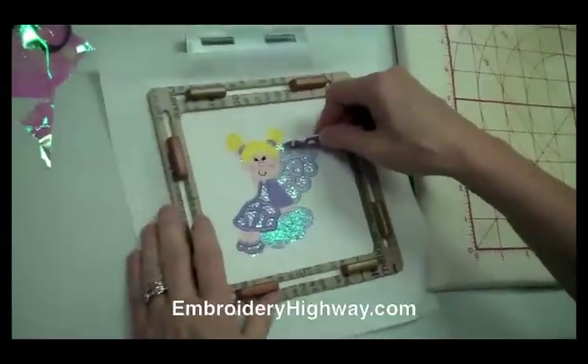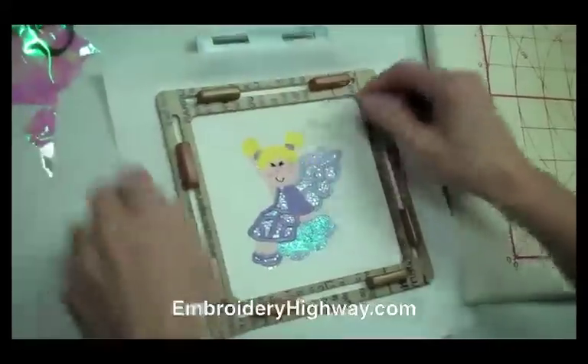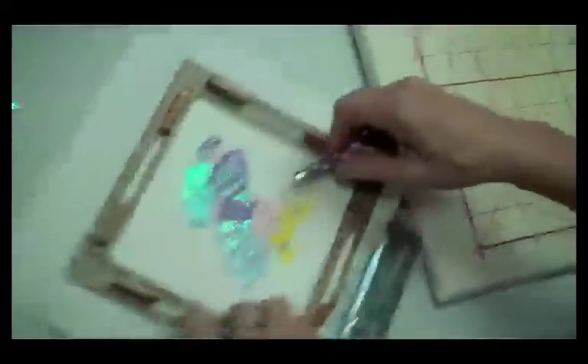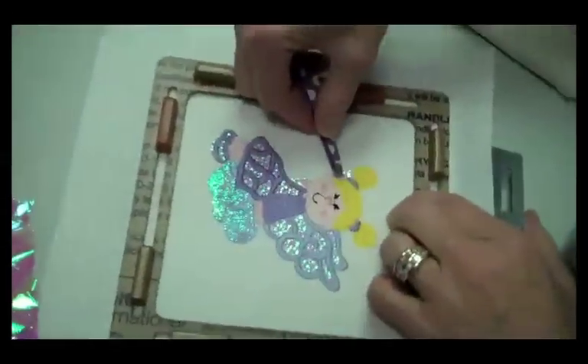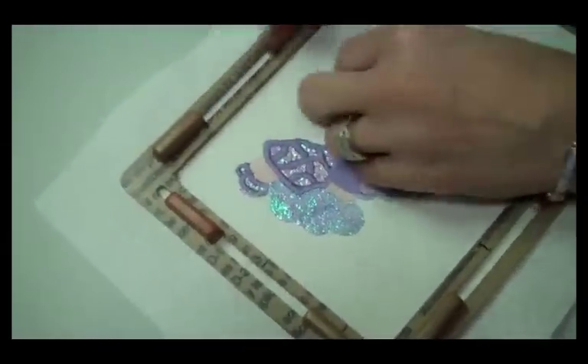It sticks to your hands because of static electricity. I'm just going to use tweezers to pull these little pieces off of here.